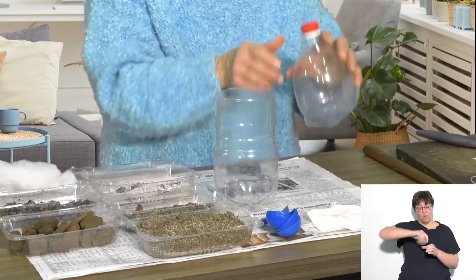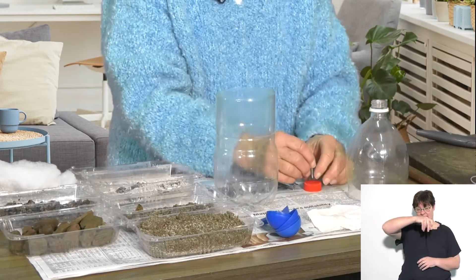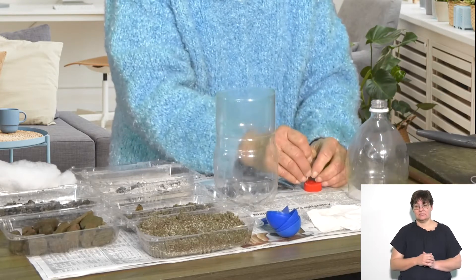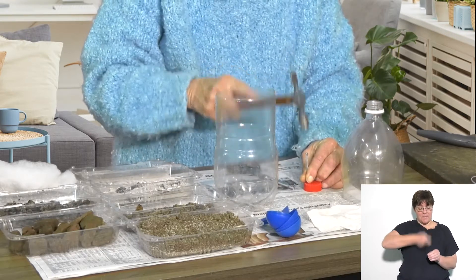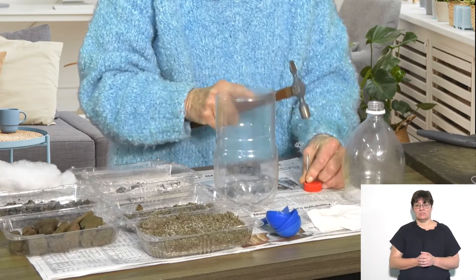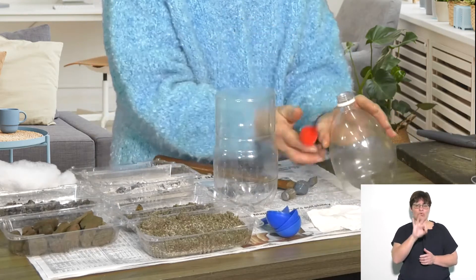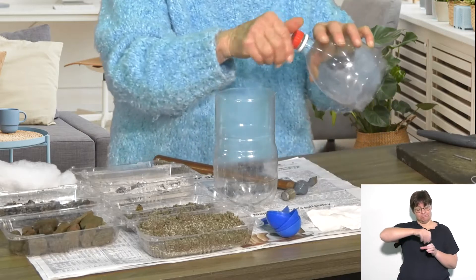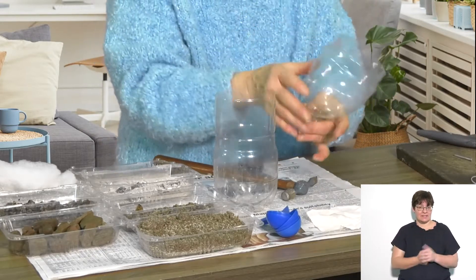Next, I'm going to need to punch a hole into the lid for the filtered water to come through. So for that, I use a hammer and a nail. Make two or three holes, then put the lid back on the bottom of the funnel. Now water can trickle through the layers and come out of the funnel.